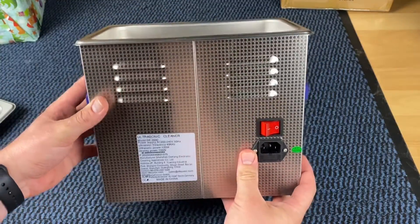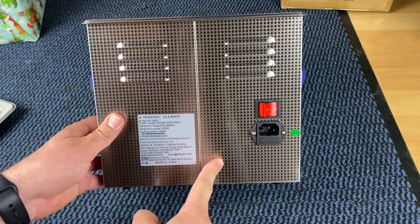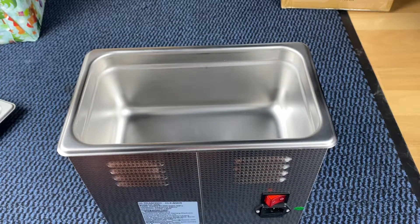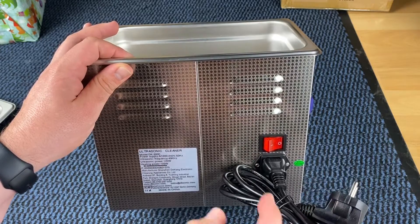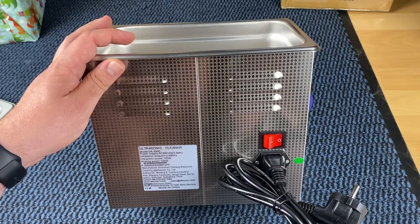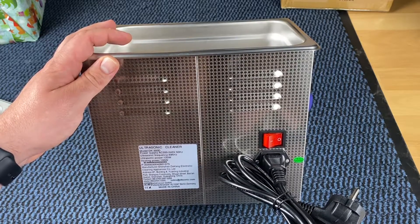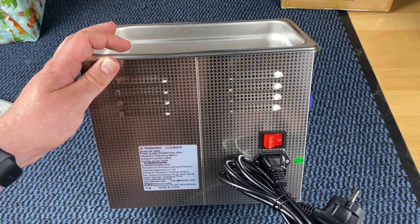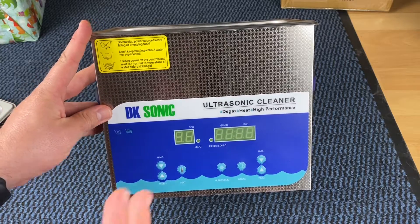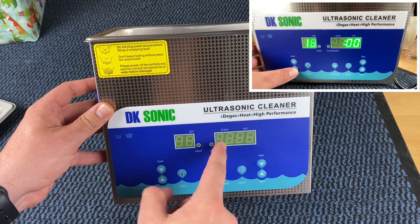Ultrasonic cleaning performance is based on the cavitation effect caused by a high-frequency ultrasonic wave vibration signal in the fluid. Microscopic bubbles are formed and implode violently, creating an intense scrubbing action on the surface of the item being cleaned. The bubbles are small enough to penetrate microscopic crevices, cleaning them truly and consistently — extremely effective at removing dirt and grime, and has been used to clean carburetors, returning items to almost like-new condition without damage to delicate parts.